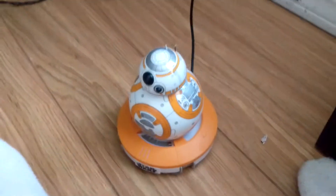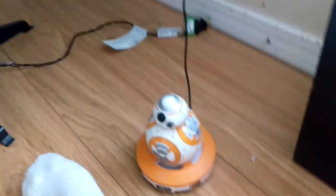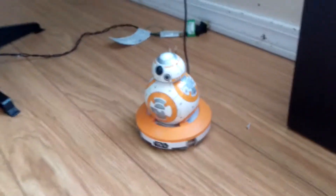Let's put the charging base over here. Where does it plug in? Right there. As you can see guys, he is charging right now. So that was BB-8, basically. This is an amazing toy — I will show it off with the app soon.